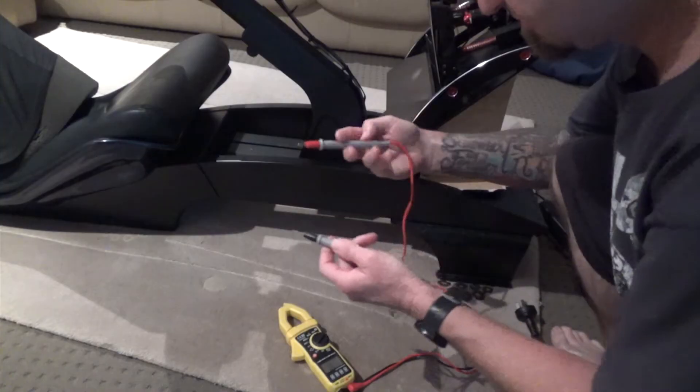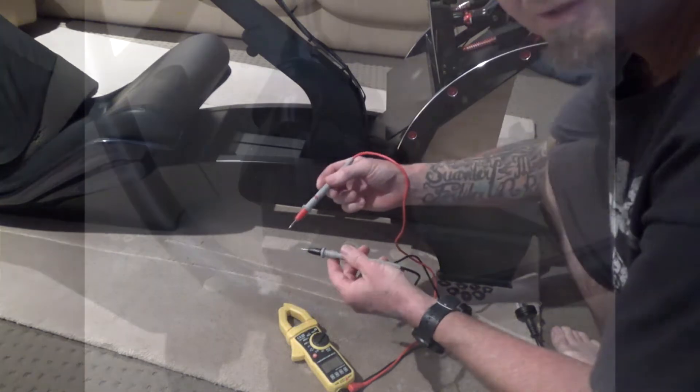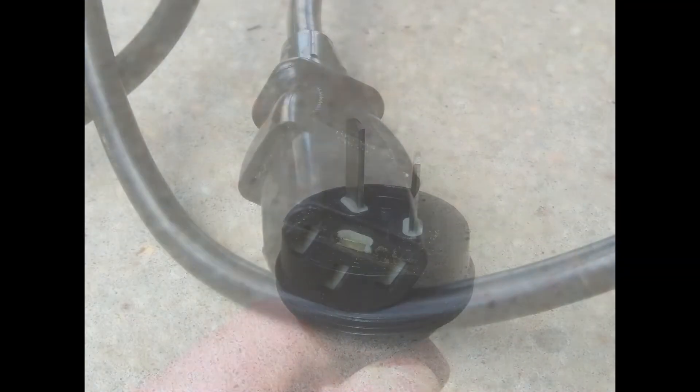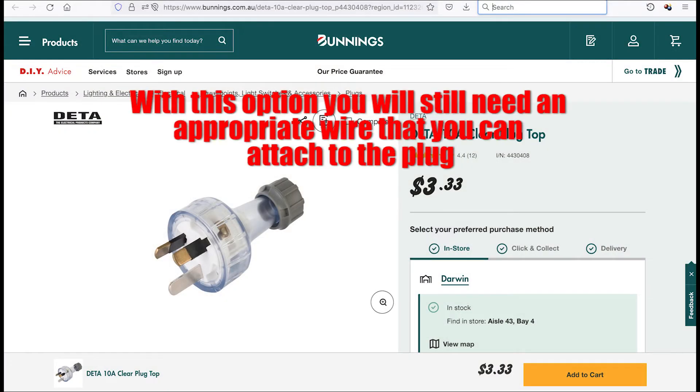Hi viewers, just want to do this quick video on how to make a ground cable to ground your rig. You can just get an old jug cord or any old cord that you're not using. Alternatively you can purchase a plug that you can screw the ground wire to, which will make it a lot safer. You won't have to worry about dealing with the other wires, but I'll show you how to do that anyway.